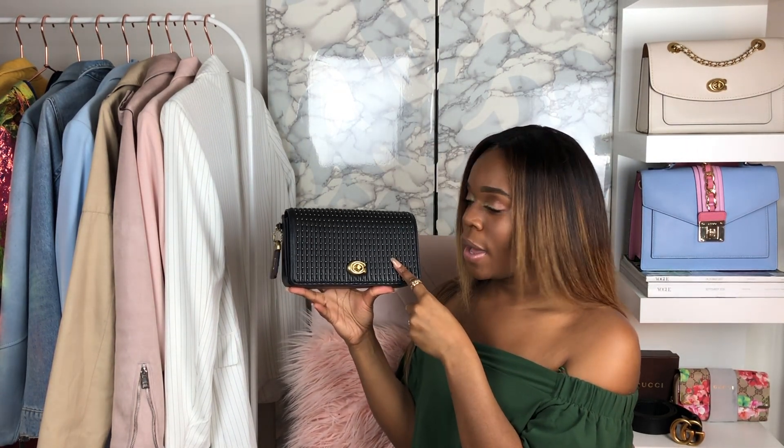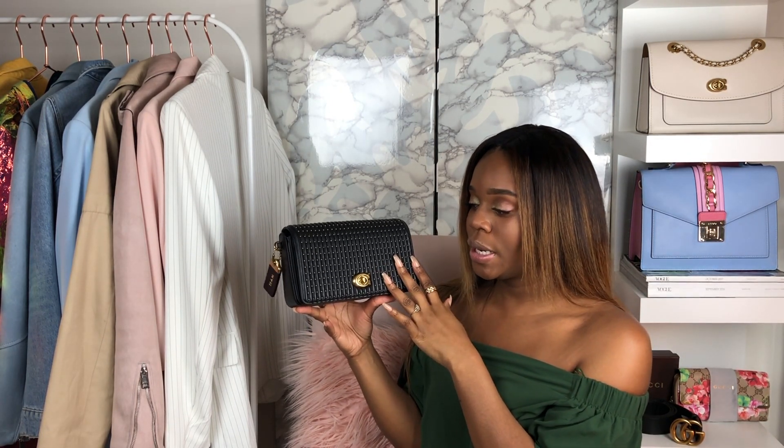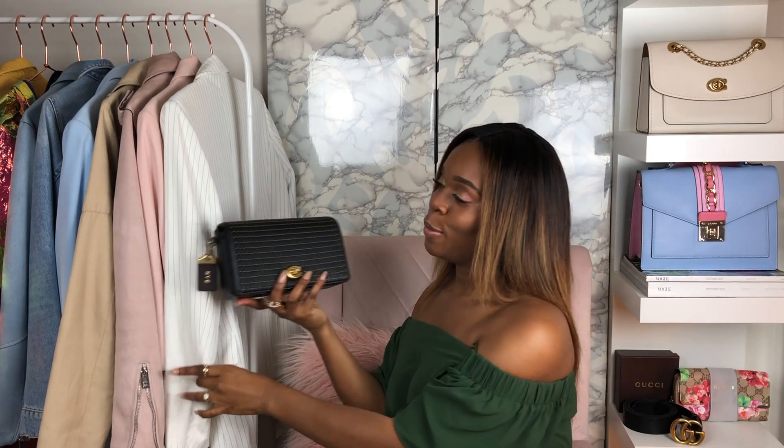So this is the Coach Dinky. This one is the smaller Dinky — there's a Dinky 24 which is a little larger. I personally like this style as an everyday bag, though a lot of people see Dinkies as a dress bag for going out somewhere fancy. Especially with this design — the pleated leather and the rivets — you could see this as a going-out bag. But I can pair it with jeans, a white shirt, you know — it serves as the accent piece for me.